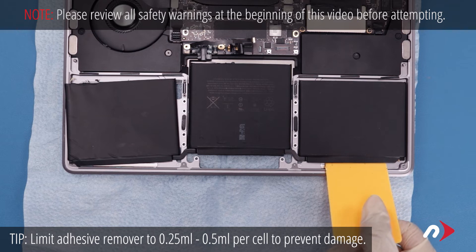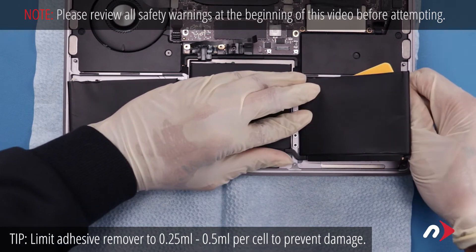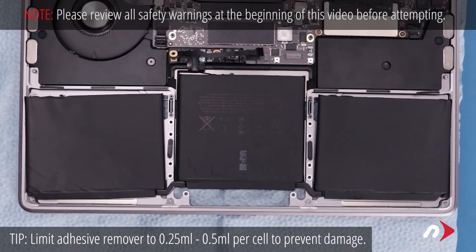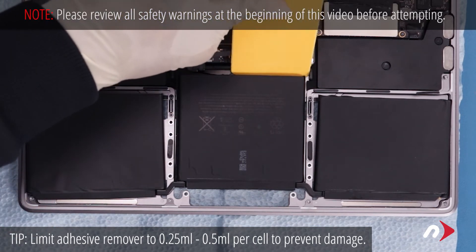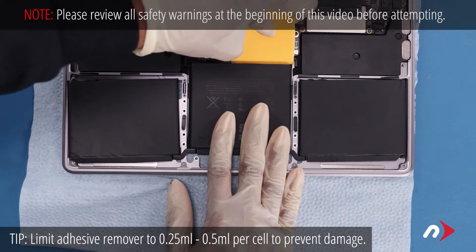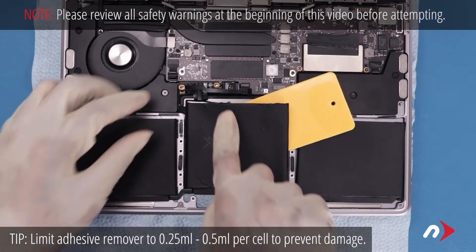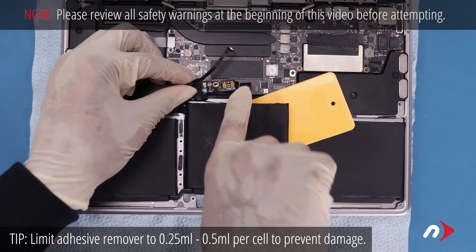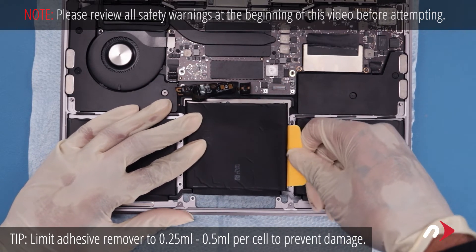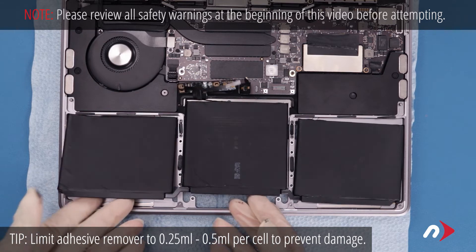Then do the same with the cell on the other side. For the center cell place the card along the inner edge to the right and apply adhesive remover as before. Work the card underneath the right corner of the battery until it's reasonably loose. At this point make sure the metal tab over the power board is pulled back enough so that the battery board can come free. Continue to separate the adhesive with the card until it comes free and the battery board comes with it. You should now be able to lift the whole battery assembly free.